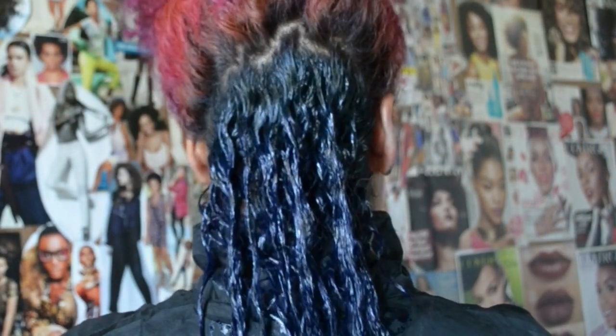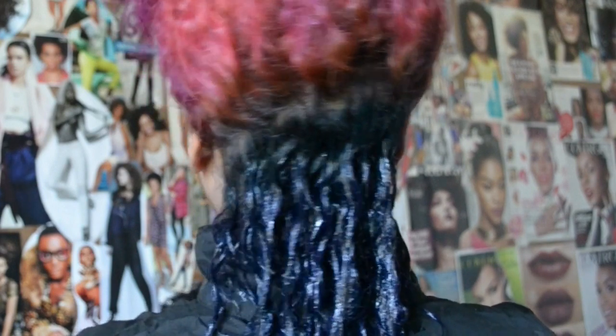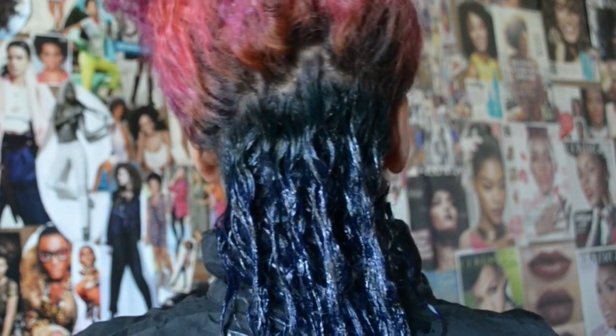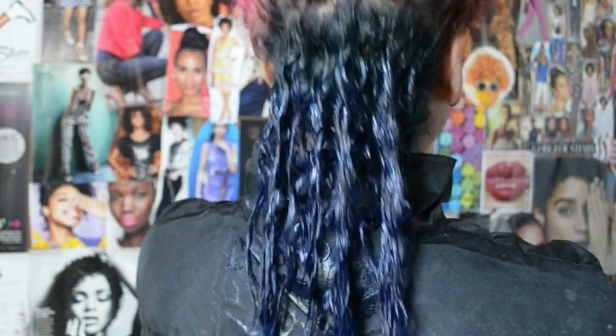Here it is after I have applied the color. After I put the color in, I put the Aussie Moist 3 Minute Miracle on top and I let this sit for an hour in my hair. An hour later, this is what it looks like before I wash it out.